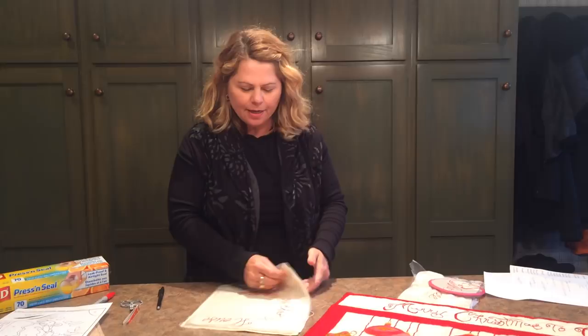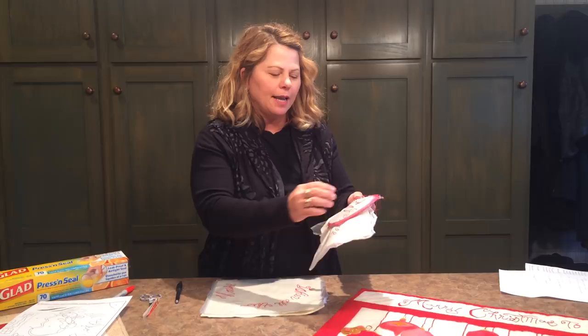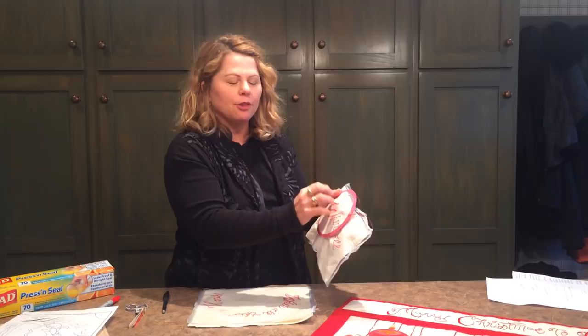At this point you're ready to embroider. If you typically use a hoop, you can easily hoop your project with the Press and Seal on. The key is to embroider as you would normally, making sure that you go through the Press and Seal and the wool both — in this case I'm using a stem stitch.